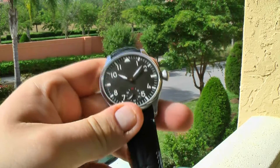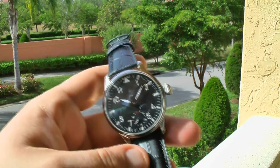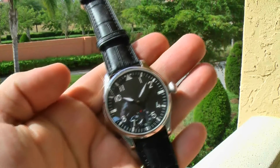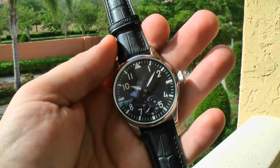This is a high quality stainless steel construction case from Parnas. It has a genuine leather strap and will fit approximately up to an 8 inch wrist comfortably.